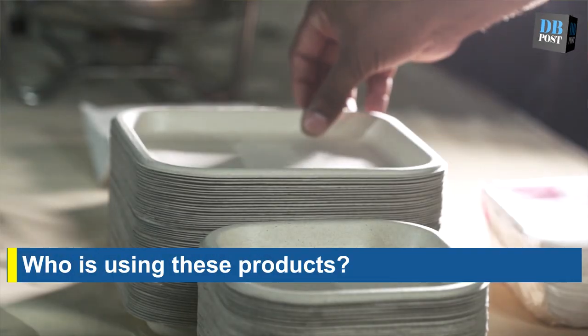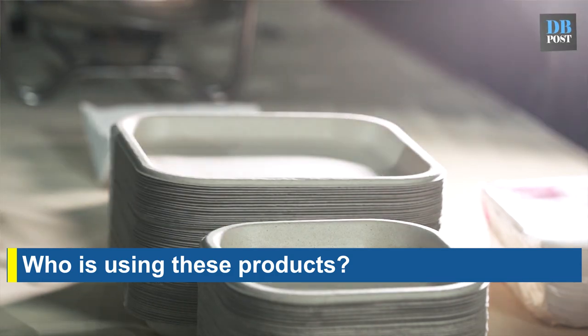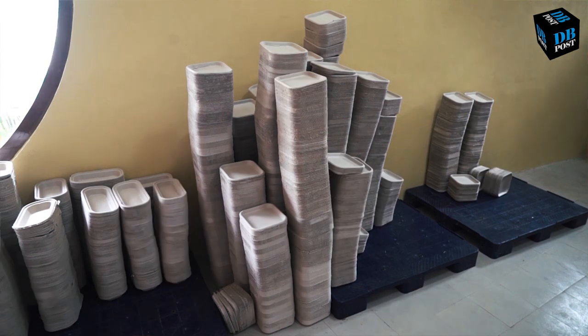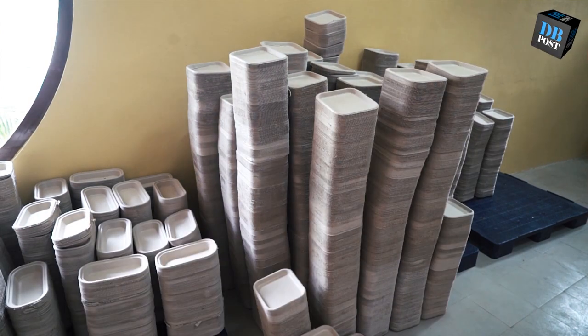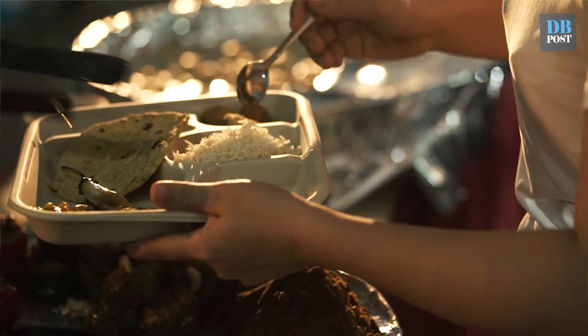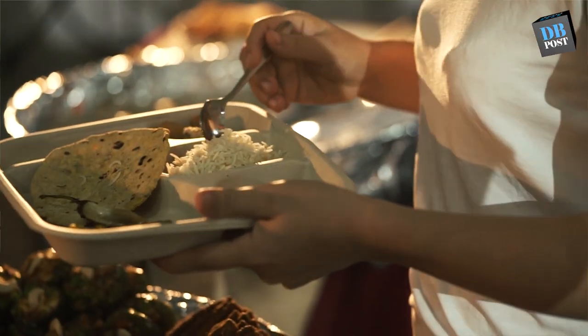There are clients like the Indian Railways who have recently decided to move Shatabdi and Rajdhani trains to our products, and we are hopeful they will move all the other trains as well, because there are many trains where people throw things out. If these things are thrown, they'll ultimately become manure.